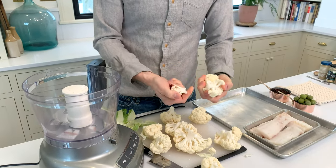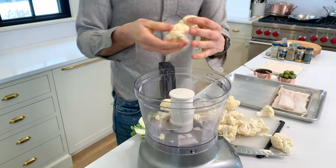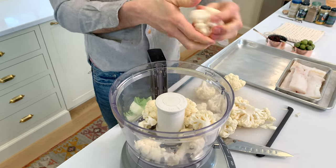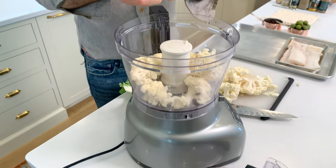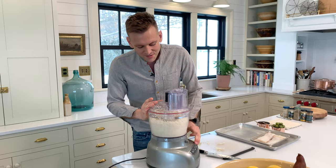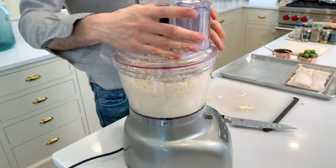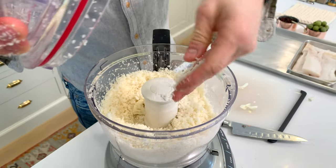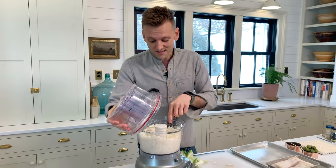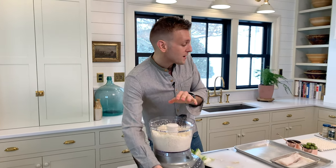I'm just gonna put them in my food processor. You may not be able to fit the whole amount in because that can be different depending on the size food processor you have. This is a 13-cup capacity so it can hold quite a bit. I'm gonna break these up in here and then just pulse them. It'd probably be best to do two batches. Really, what you're doing is just making a rice consistency, which is pretty simple. If you have a few bigger pieces, that's okay — it's just gonna give you some good texture.